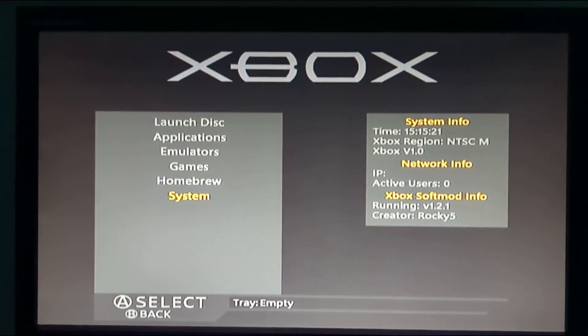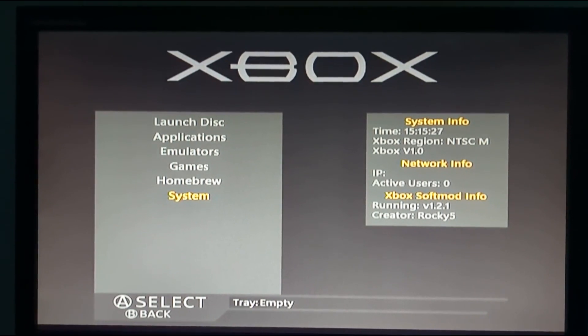I forgot to show: when you're done with NK Patcher, you'll need to reboot your Xbox to get back to the main dashboard. Here's how to confirm that your EEPROM was updated.